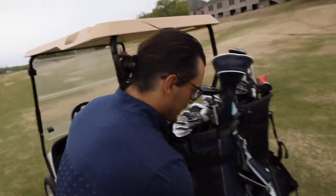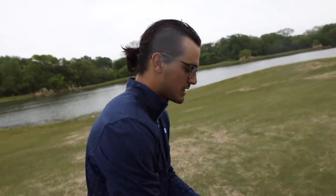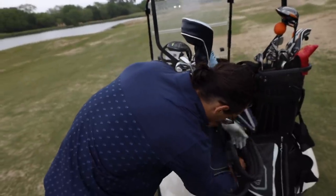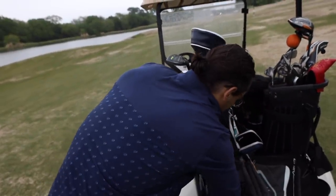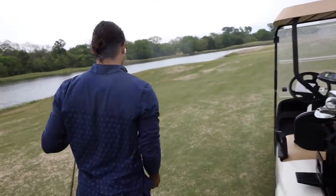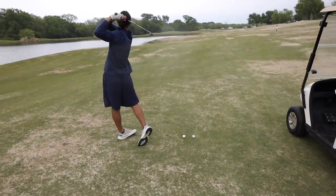180 sharp — we're about 180 yards out. Essentially what we're going to be doing is utilizing this rangefinder as much as we can. I picked 180 yards — holy lightning, probably not the smartest play with the lightning — but I'm just going to hit a couple of shots at 180 and hopefully figure out what club that is. We're starting with the seven.